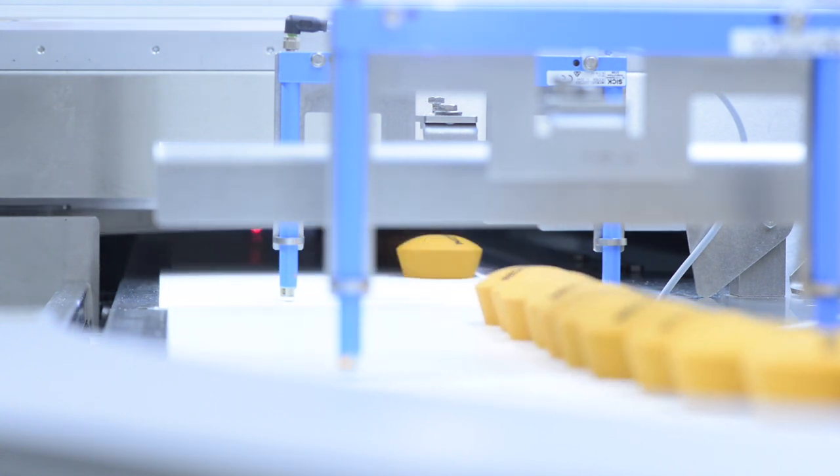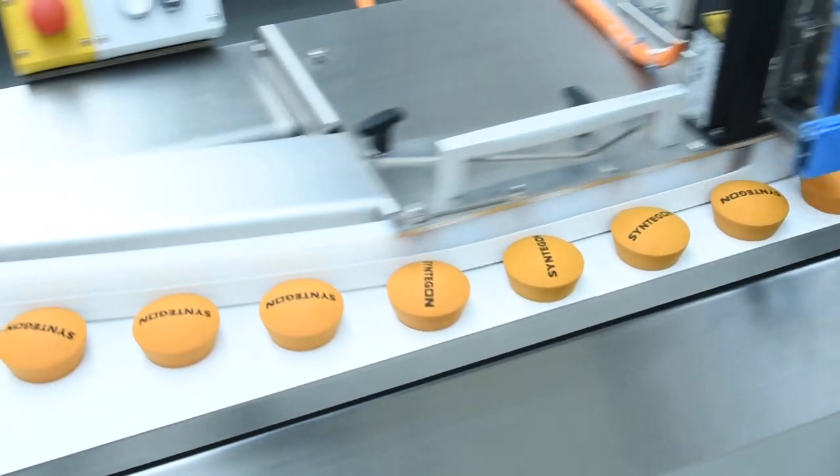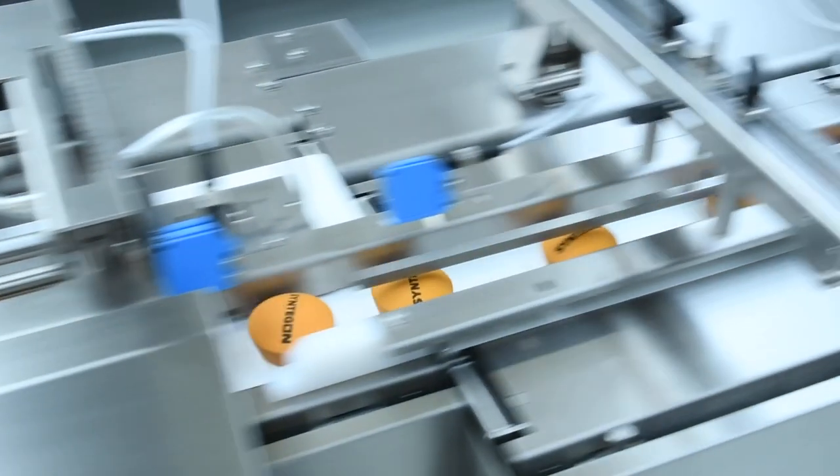Then we get to the infeed part of the system, the Pack Feeder 4 inline feeder, where the products are transported towards the flow packer.